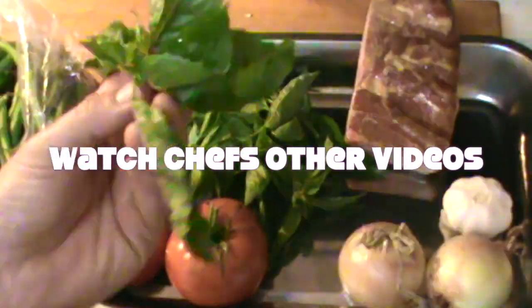Look at that — chunks of beef, peppers, hatch chilies, onions, garlic, tomatoes — all the good stuff is in there. Please make sure to subscribe, click the like button, follow the chef, look through the recipes, and get making this chili. Get cooking today — have a great day!